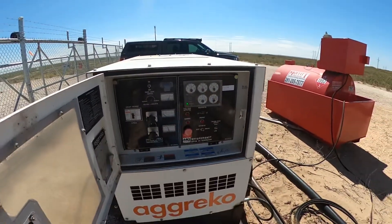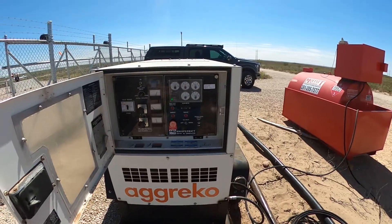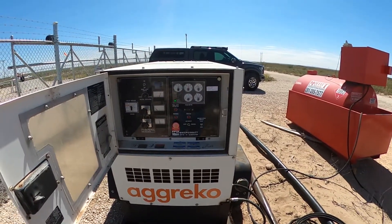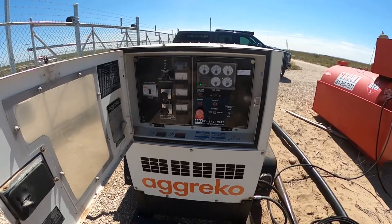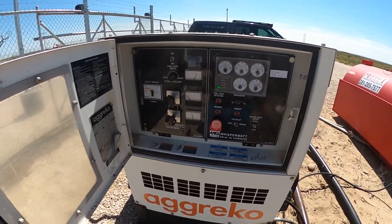It finally ran once — it started up and ran for about five minutes and then it cut off again. So I called Agreco and they gave me a little pointer.